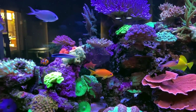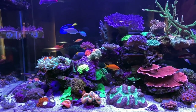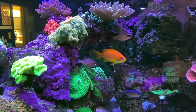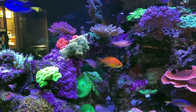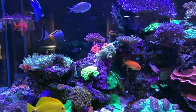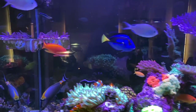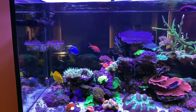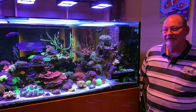I know some Anthias snobs turn their nose up at lyretails because they're probably the easiest of the Anthias to keep — but I mean the colors of them, the fact that they are a bit hardier — I don't know why that's a bad point. A majority of Anthias if you don't feed them eight times a day they turn their nose up and die, which doesn't really work in a mixed reef. But that Sultan — he is an absolute stunner, what a gorgeous fish.